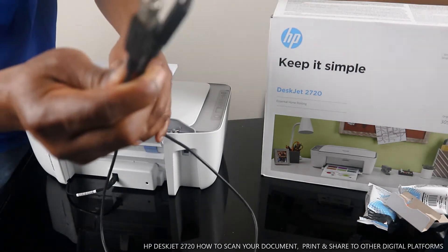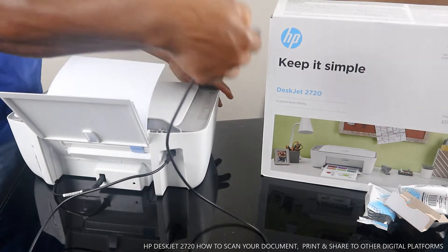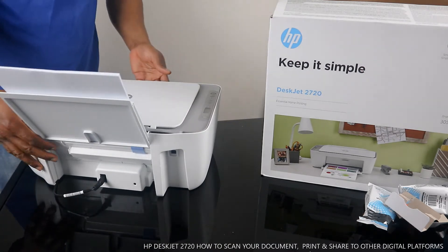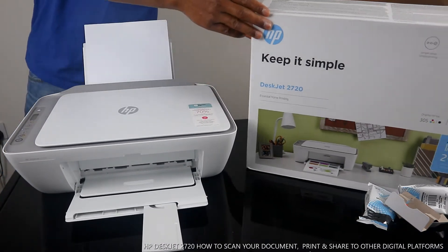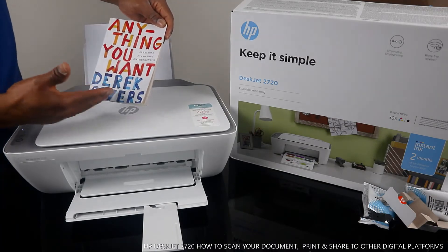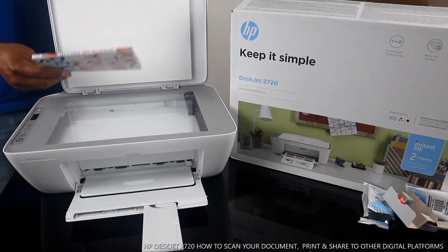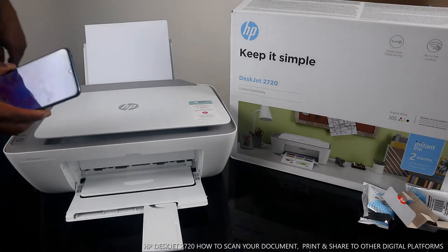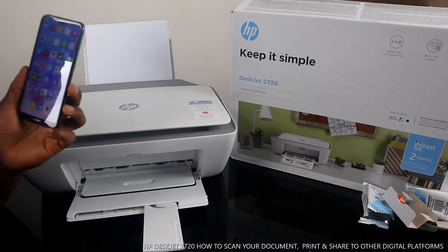I also want to show you this USB cable I have at home, so you can see what it looks like. You stick this end in the printer and the other end goes to your laptop for you to print or scan. But these days, as I said earlier, we want to scan documents wirelessly. So I have this book — 'Anything You Want' by Derek Sivers, '40 Lessons for a New Kind of Entrepreneur.' I want to show you how to scan it. We stick it on the scanner and go to a mobile device and open the HP Smart app.